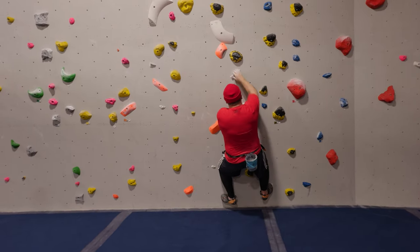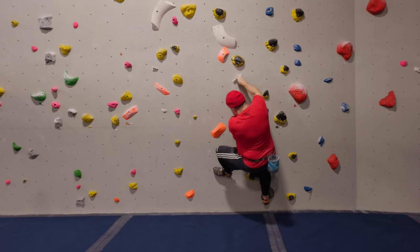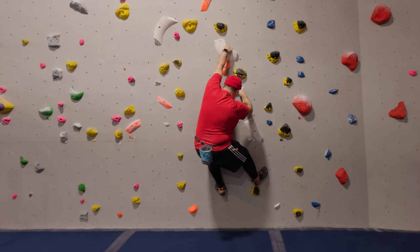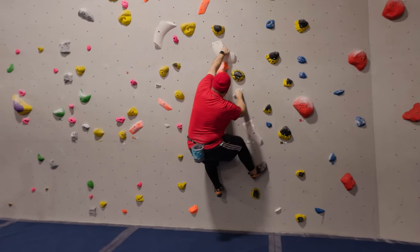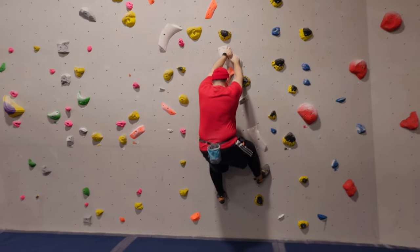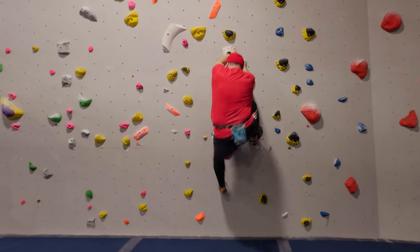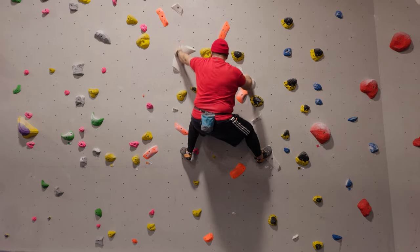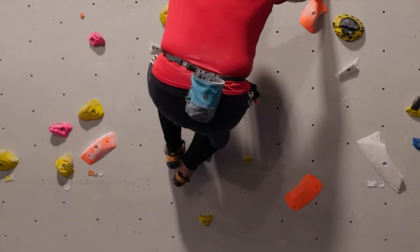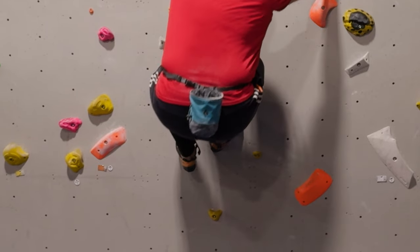Fast forward to the following week, and the start was easy. I managed to nail that left-hand foot, but then some nifty little smearing work to swap feet. And up I go.